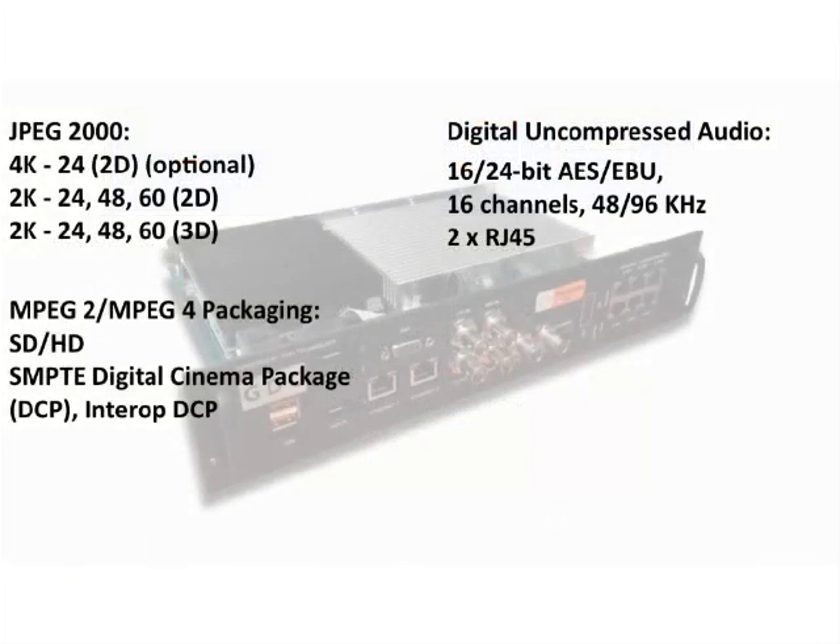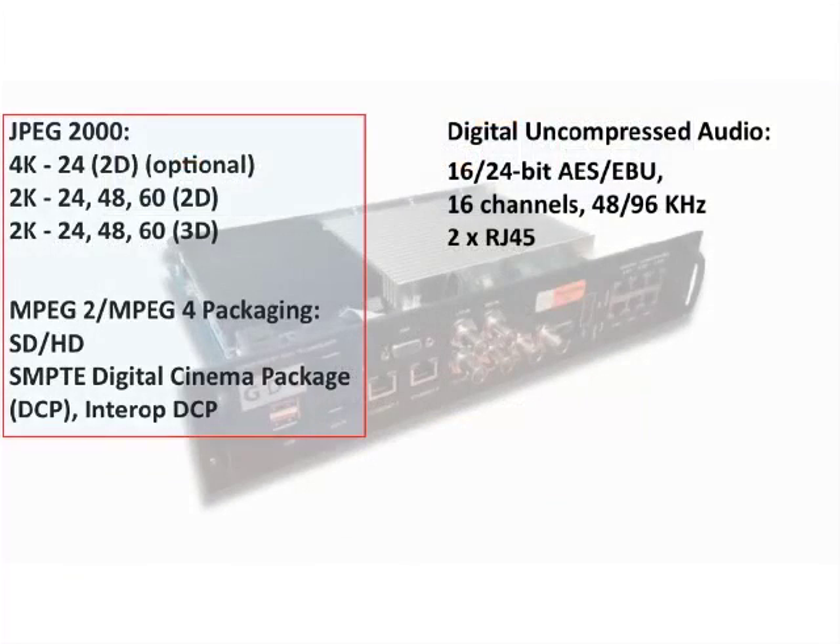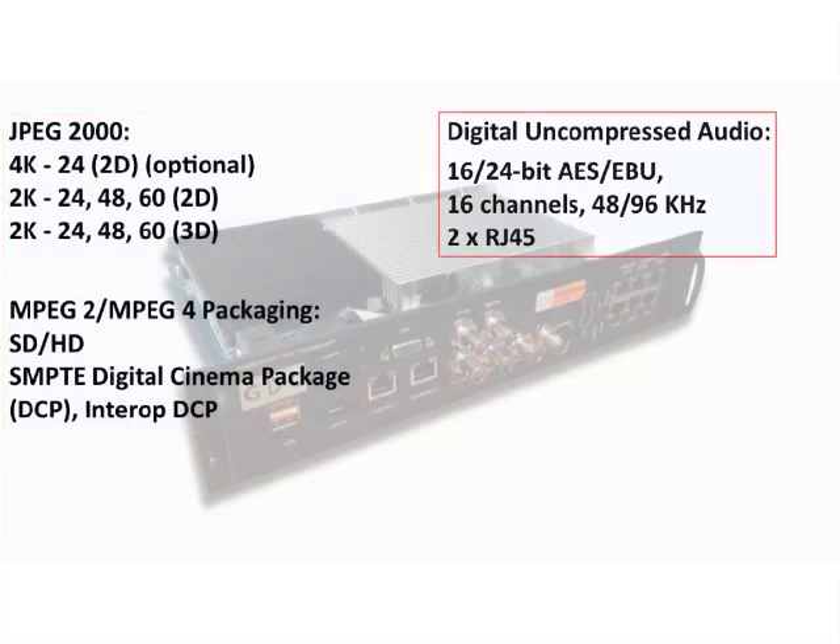The SX3000 supports various formats such as JPEG2000 and MPEG2, as well as 16-channel digital uncompressed audio via its Ethernet audio ports.